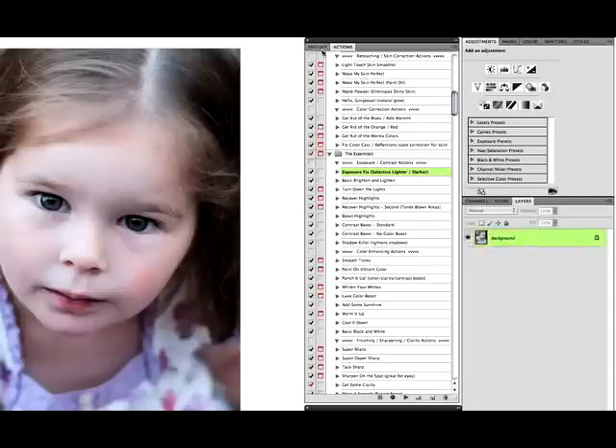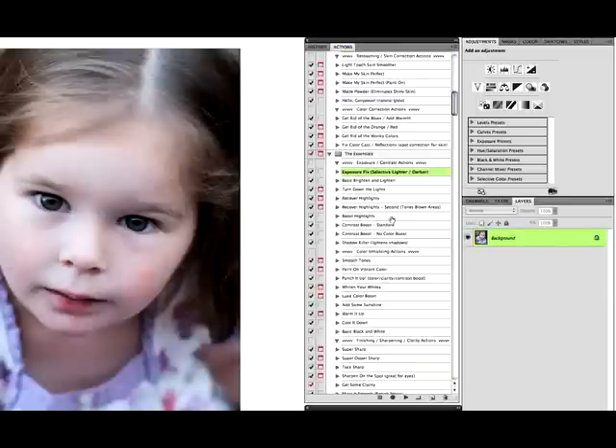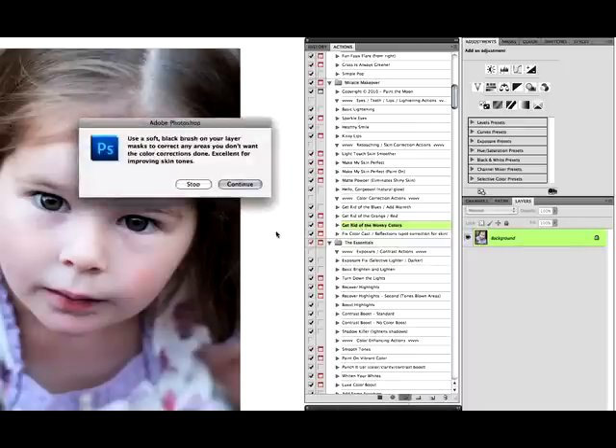Put my opacity back down just a little bit and lighten just a tiny bit over here, and then I'm going to flatten that. It's brightened up — you can see here we're already improving, we went from that to that. Next I'm going to fix the color. We are looking really blue here — somebody forgot to custom white balance on this — so we are going to use 'get rid of the wonky colors' from the Miracle Makeover set and run that.